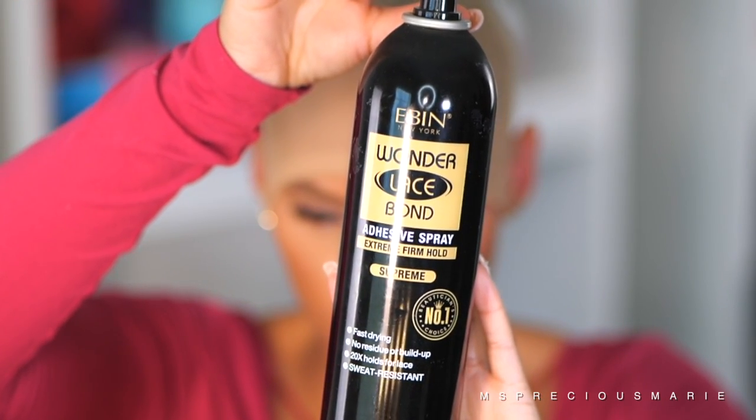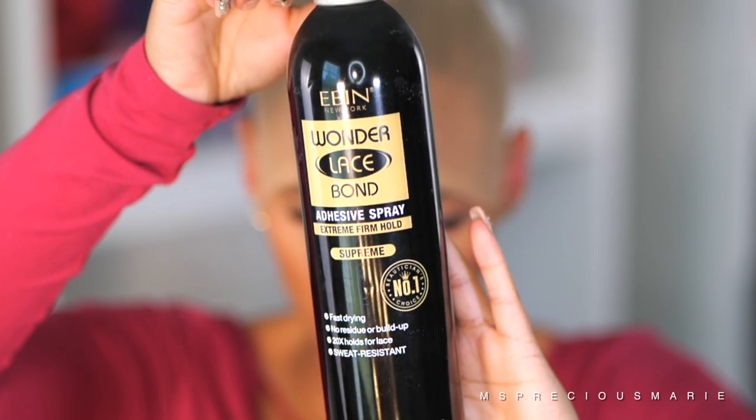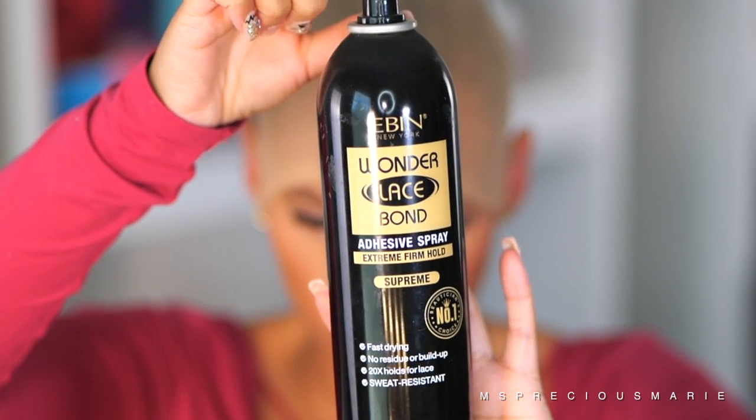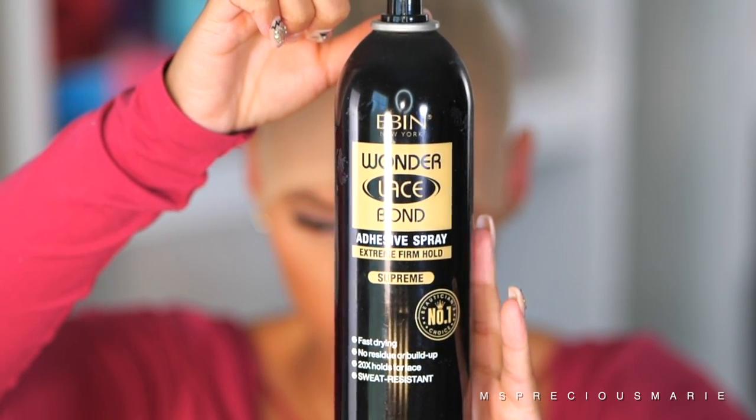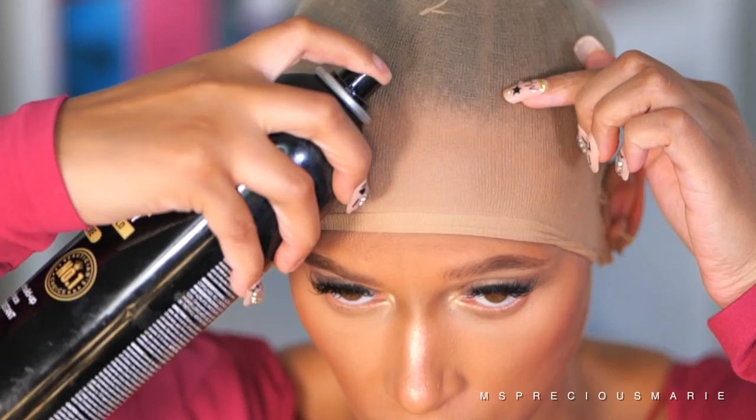For today's install I'm going to be using an Even Wonder Lace Bond Adhesive Spray Supreme — this is one of my favorites. The black can will give you the longest hold out of all of them, and I'm going to show you how I use it to get the longest hold.